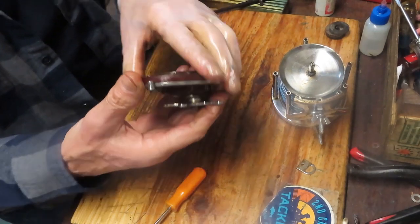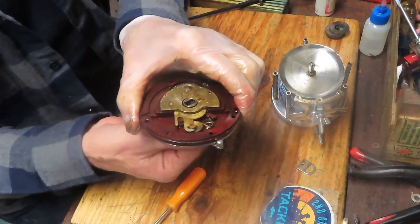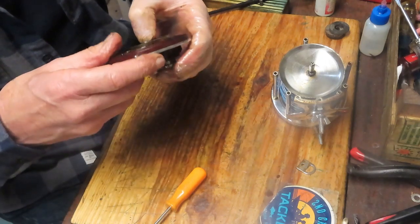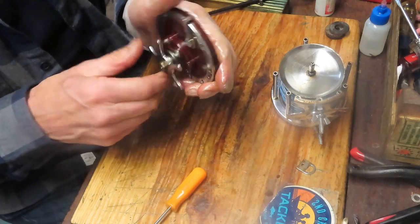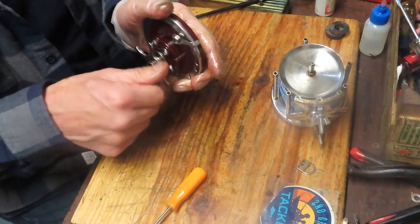Give this a test — make sure it's turning nicely, which it is. Make sure the free spool works, which it does. Then we can close that back up.